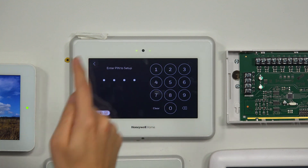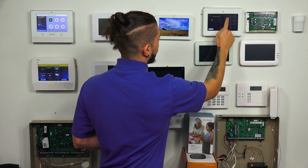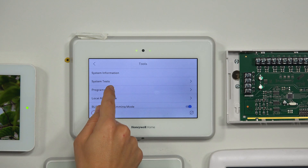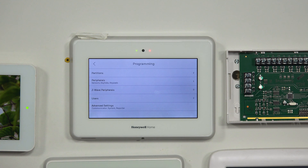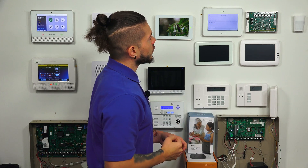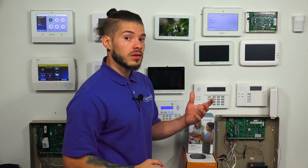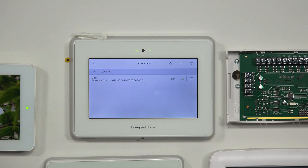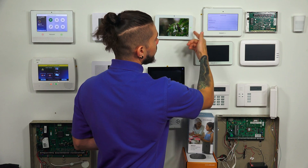It's going to ask you for your code — this is where you enter your installer code. Mine is 4112. If you enter the code and it doesn't do anything, that's because it's not a valid code; you need to use the installer code. If it works, you'll be taken to the next screen. From there, go to Programming to enter programming mode. We're going to go to Peripherals. If this is your first time using a Honeywell Pro A7 Plus, it's a little different than the other ones — the other ones usually just said Zones. We need to go into Peripherals, which is the second option. It'll show Sensors, Key Fobs, and Key Pads.